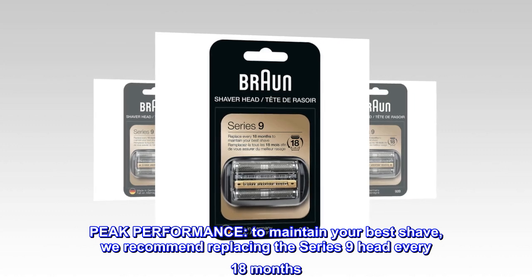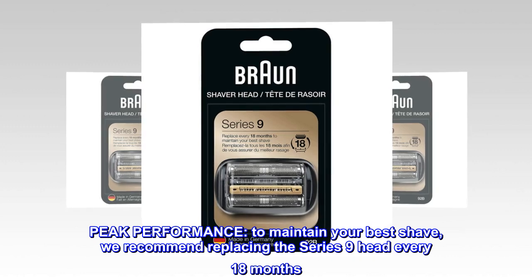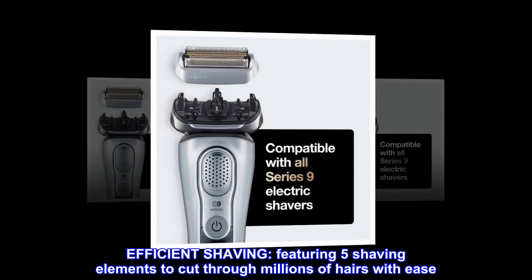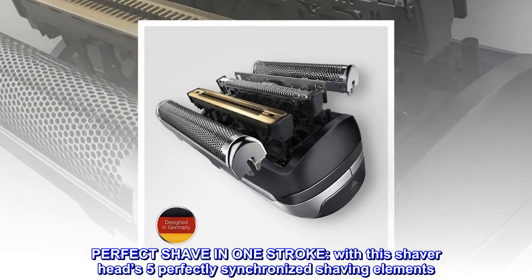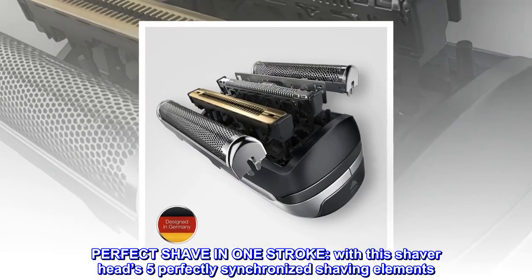Peak performance: to maintain your best shave, we recommend replacing the Series 9 head every 18 months. Efficient shaving featuring five shaving elements to cut through millions of hairs with ease. Perfect shave in one stroke with this shaver head's five perfectly synchronized shaving elements.